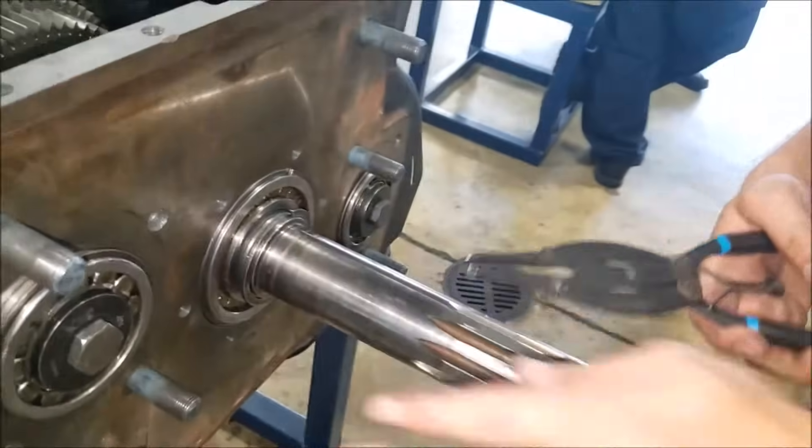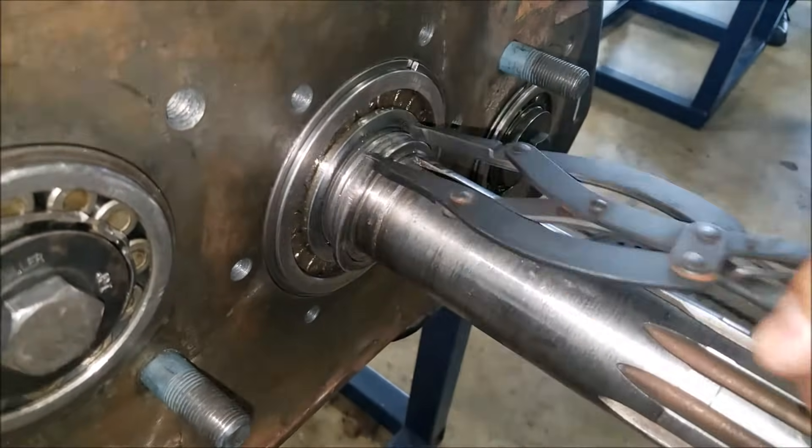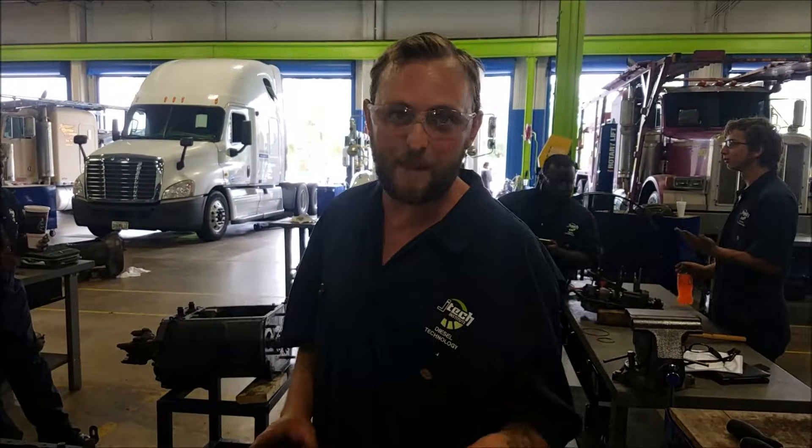So we're going to get the snap ring pullers and get this thing off here. It's real simple — you just grab it right there and pop it off. It just comes off like butter. Alright, now we've got the first snap ring off.